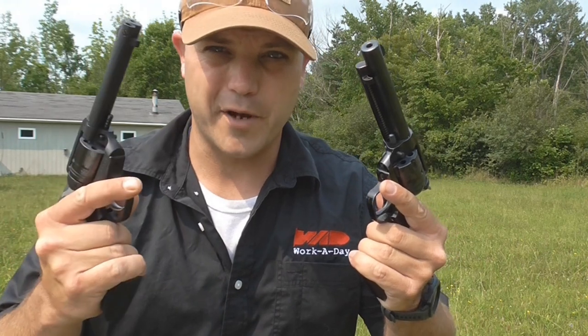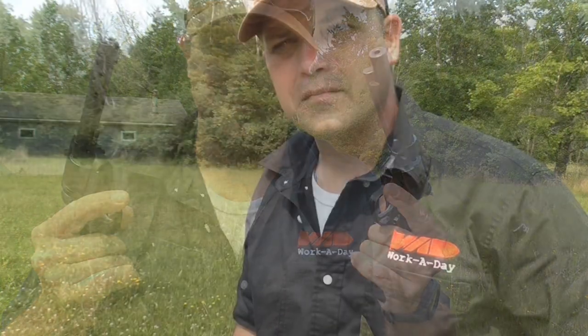You knew this one was coming — the Heritage Rough Rider versus the Ruger Wrangler. But first, don't forget to check out our friends over at Workaday Custom Gun Leather, custom made to order.